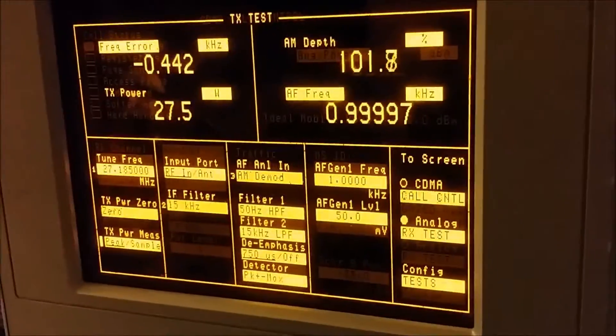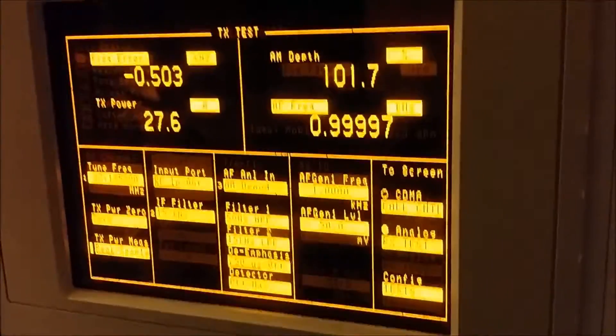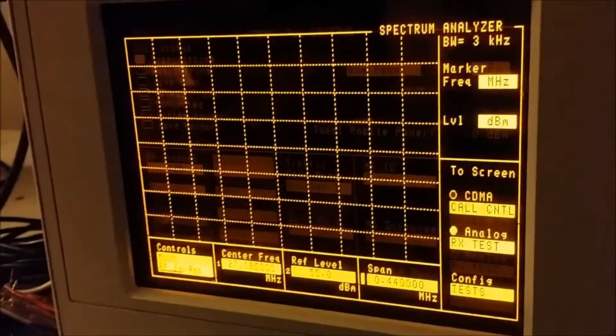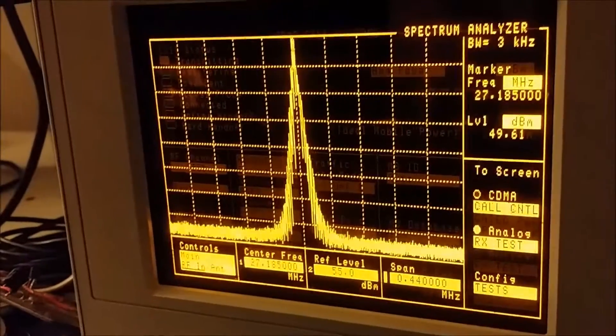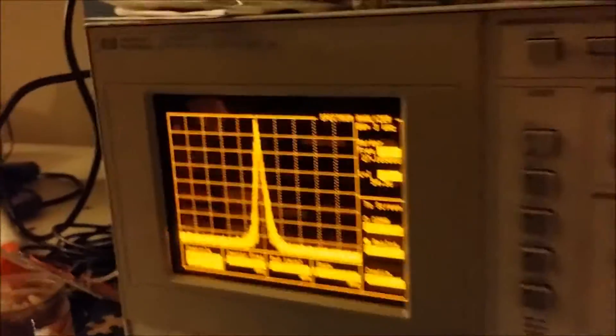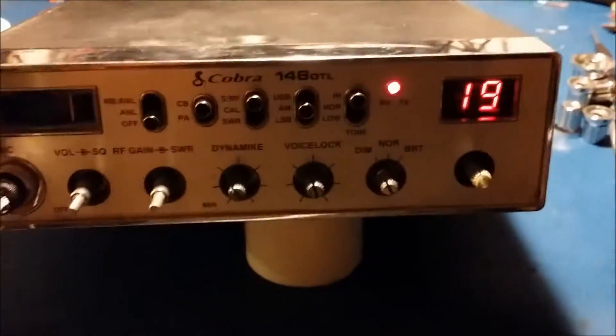On the scope here, not looking too bad — it's just a little over 100% modulation, 101%, so a little bit of clipping but not too bad. We haven't made any adjustments in there yet, that's just how it came. It's got pretty clean output even with a little bit of clipping on it.